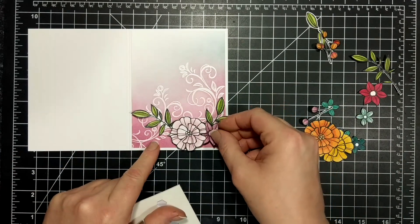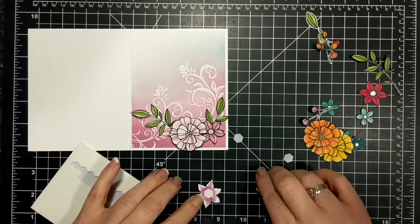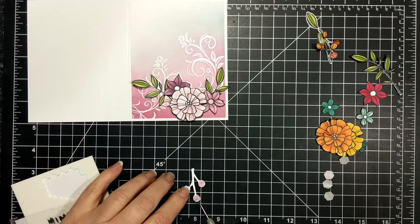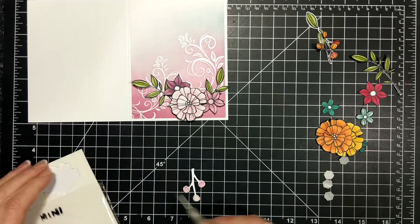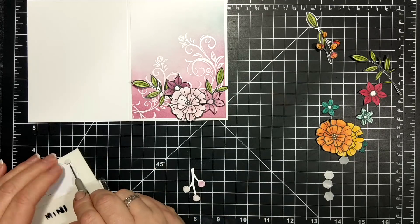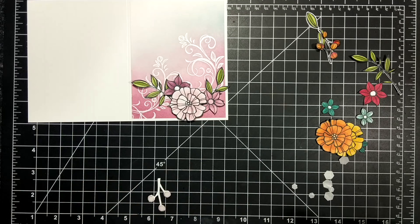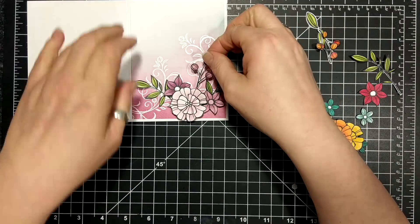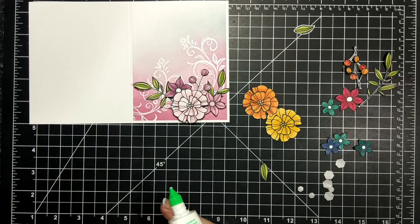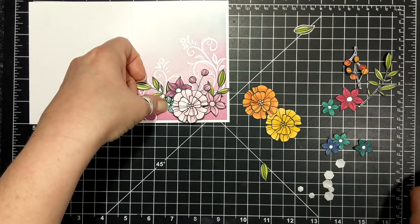I completely forgot to put on a sentiment — I'm not thinking. I am just creating at this point. I'm putting mini dimensionals on, I'm putting glue on some of the pieces. I quite like floral arrangements like this, but yeah I wasn't really thinking about the sentiment. I know that there's a space there, but I didn't like the sentiment there.